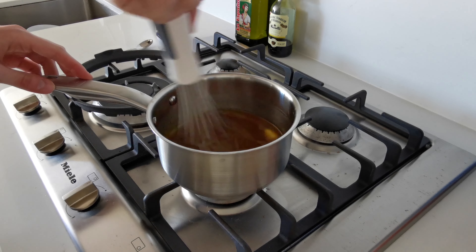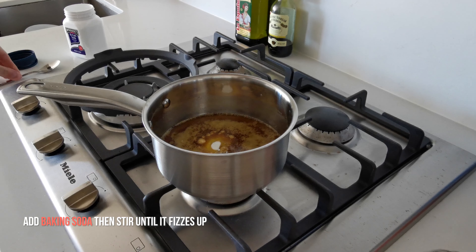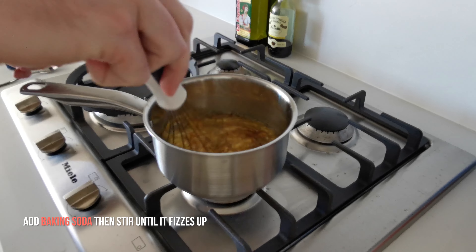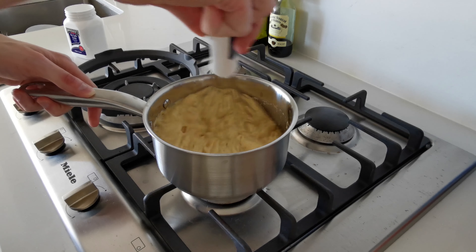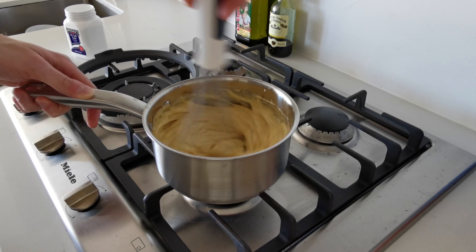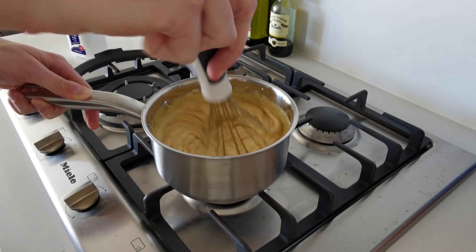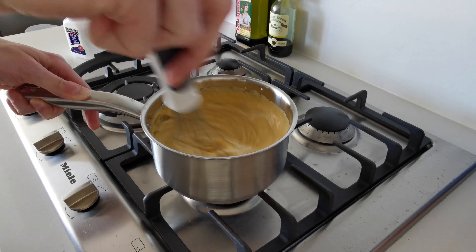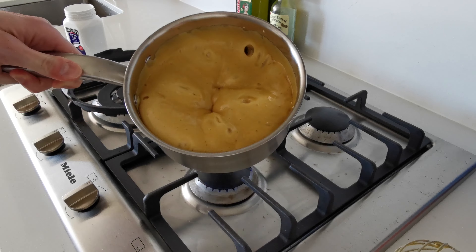Once the butter has melted, you can add a teaspoon of baking soda into the mixture. Keep using the whisk to stir until it's combined, and as you stir you will notice that the entire mixture will fizz up a lot in the saucepan. It's going to increase a lot in volume, but that's completely normal, so don't panic. Just focus on what you're doing, continue to stir for a few seconds, and then you can remove the saucepan from the heat.